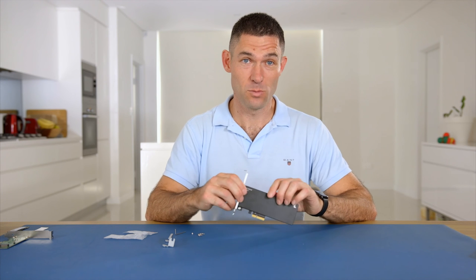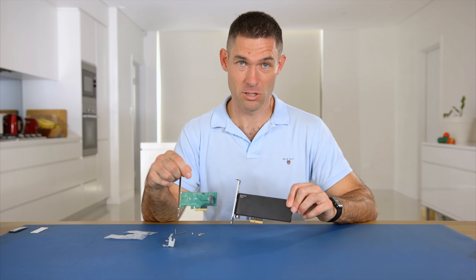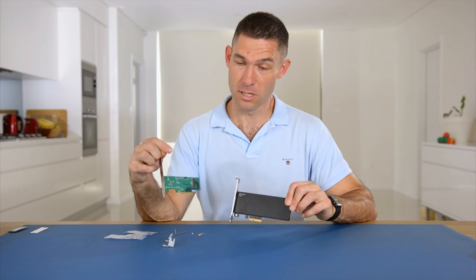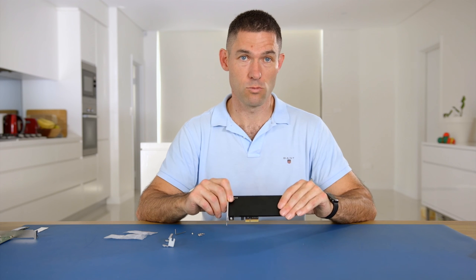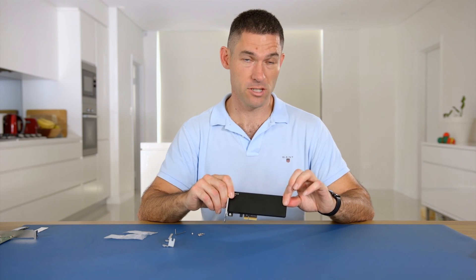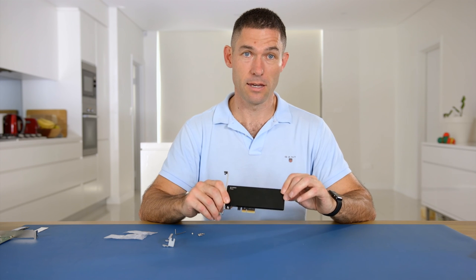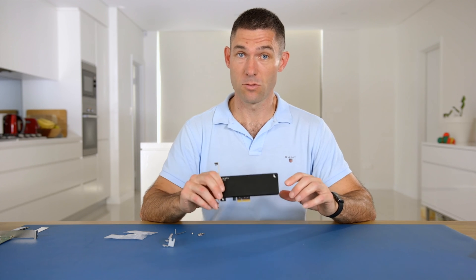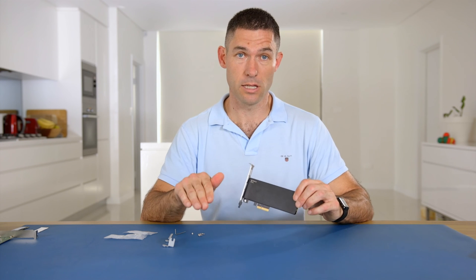So that's the Angelbird PX1. If you want something with a little bit more pizzazz than a standard PCIe adapter like the DT120 — not that there's anything wrong with the DT120 — then these are a great product. You've got your additional thermal throttling reduction features with the big heatsink, the LEDs, and it just looks really nice in your case. You can grab these from our website — just click the link below.